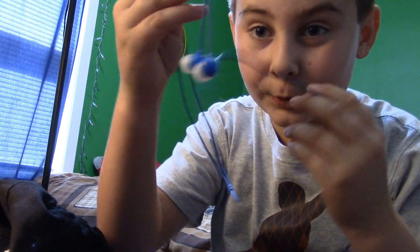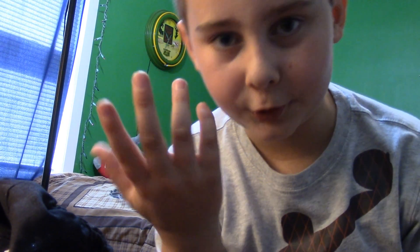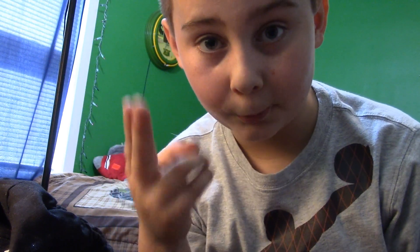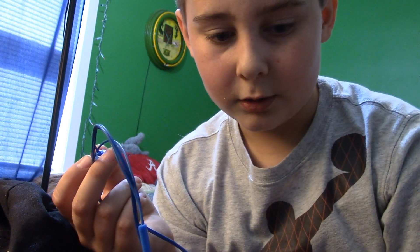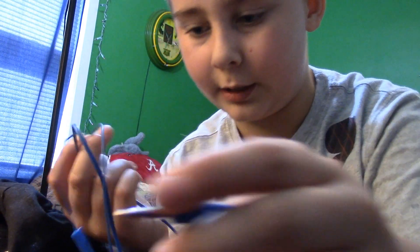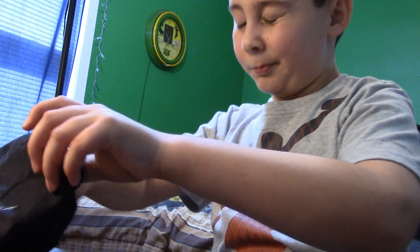Another thing is headphones or earbuds. If it's loud somewhere and you just want to hear the people you're filming, you can put them in the second plug on the camera. I use them sometimes but not a lot.